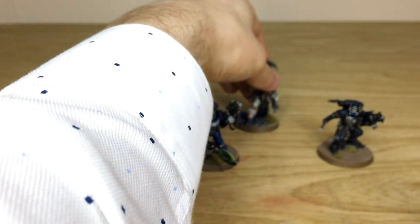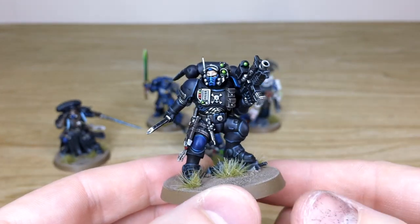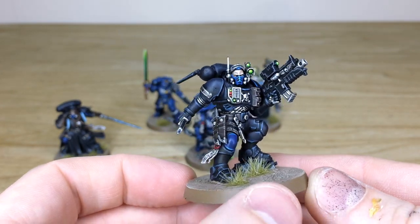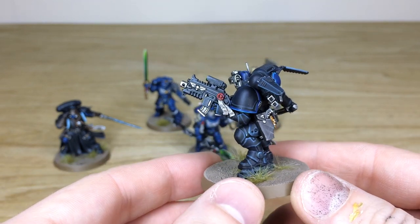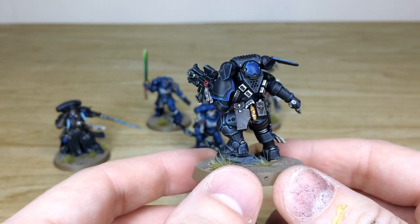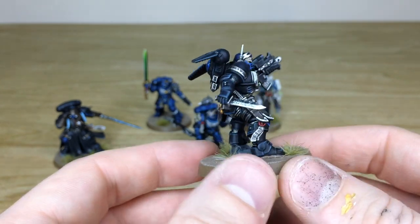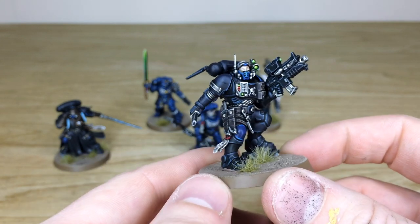Next we have the Phobos Lieutenant - another really cool model in a diverse pose, scanning for his next target. All the lenses and lights are fully painted, the purity seals have text added to them, and there's a little bit of scratching done on the leather pouch of his pistol. All the pouches have a little bit of weathering, and the purity seals have text on them in a really crisp finish.